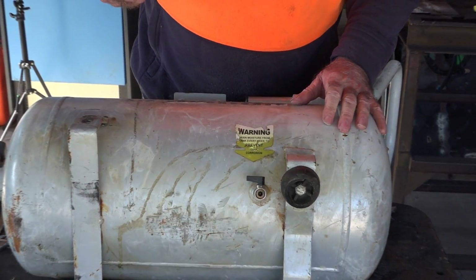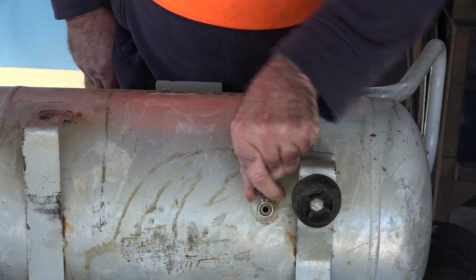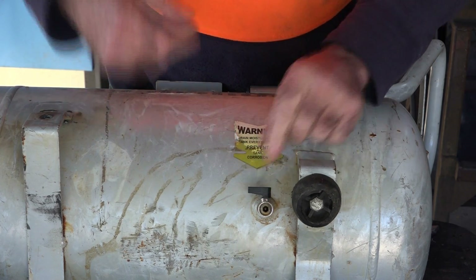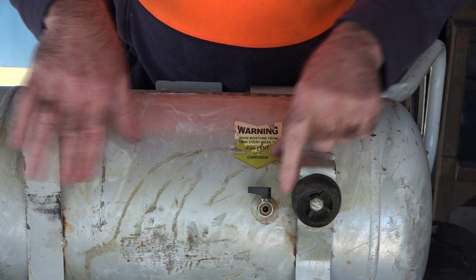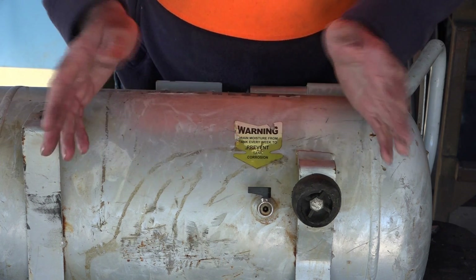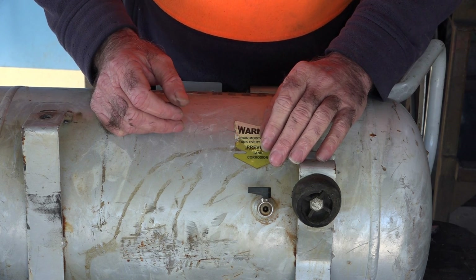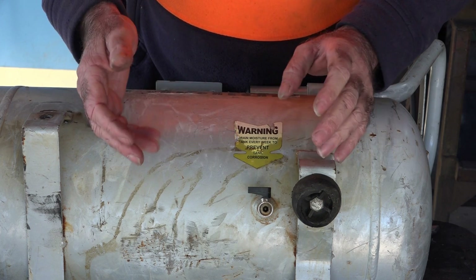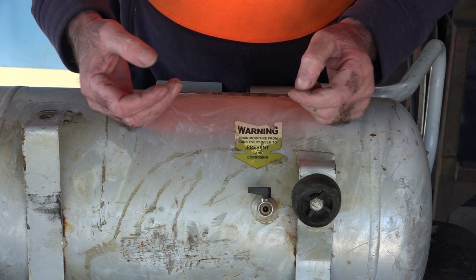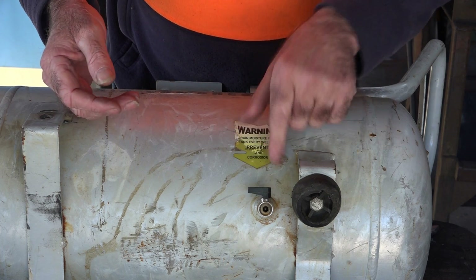I'll show you where the valve is - see this one here, it's just got a tap on it, on/off. Some of them you have to unscrew, but it'll have some sort of tap like this at the lowest point of your compressor. I never used to drain the water out of mine either but it's just not worth the hassle - your compressor only lasts a couple of years if you don't drain the water. You also get all sorts of rusty water spitting in your airline when you're trying to use air tools. So to save a lot of drama guys, it's just easier to drain it once a week.